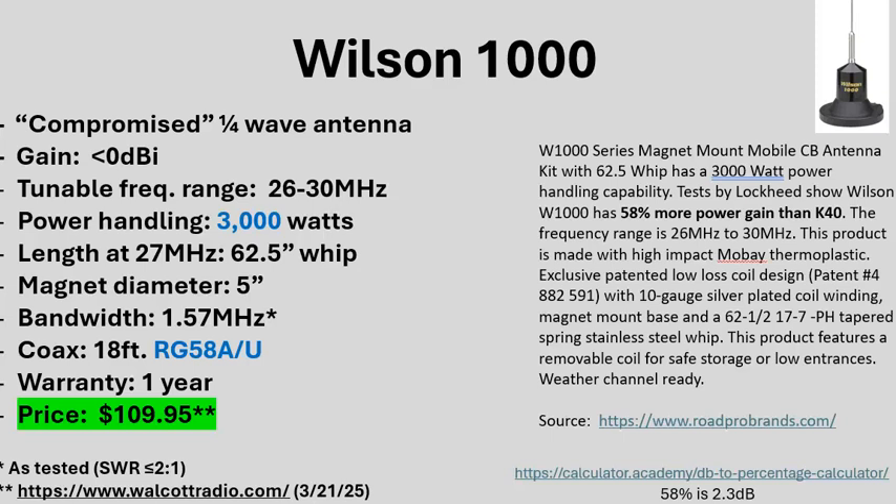As far as power handling, the Wilson 1000 claims 3,000 watts, although I'm not sure why it's called the 1000 if it handles 3,000 watts — maybe it originally was rated at 1,000 watts and they changed it. The Wilson 5000 claims 5,000 watts, which at least matches its model name. The mag mount uses a 5-inch magnet, and it looks like the magnet is virtually identical across all three antennas.